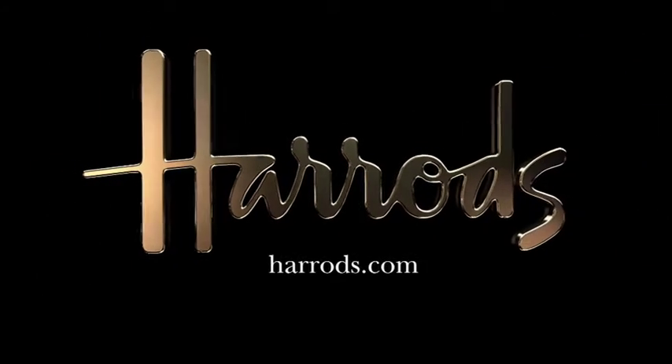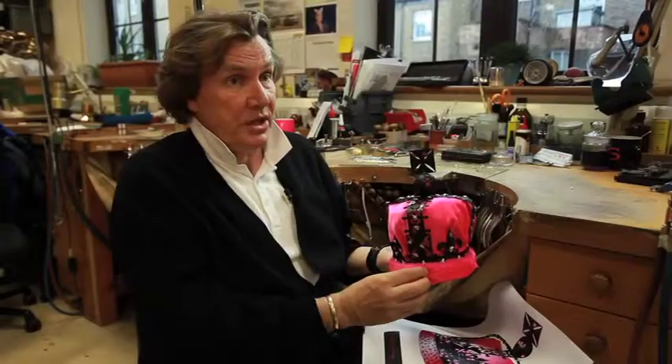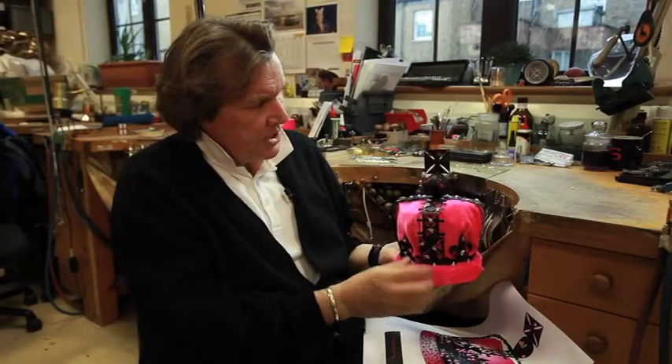We've used genuine pink leopard skin here, and they are difficult to catch. Very few of them, they're difficult to catch. And this actually came off one of my dressing gowns.